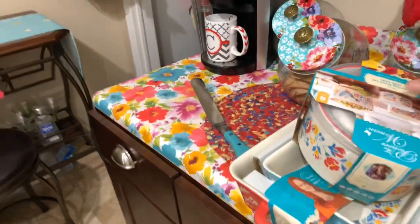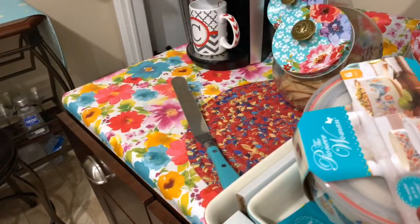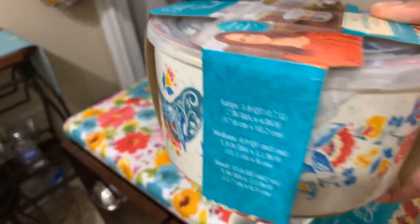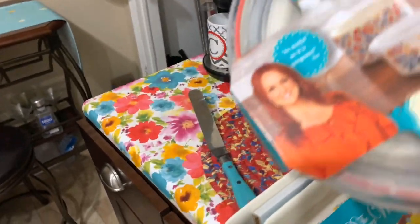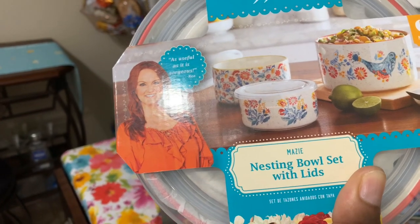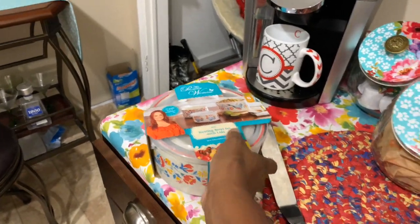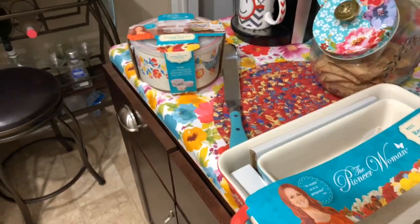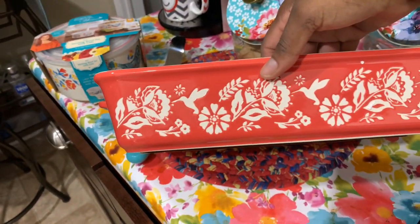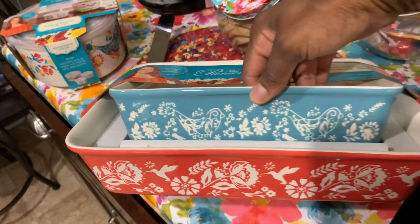Then I picked up these babies today — the hummingbird pattern on it — a set of three nesting bowls with lids. I got some of those already but in a different pattern. And then I got another baker set, also with the hummingbirds on it, and the one inside has the hummingbirds too.